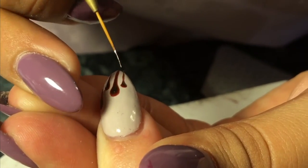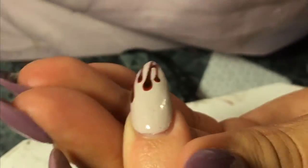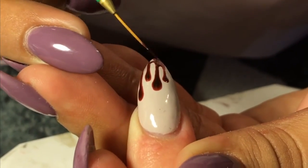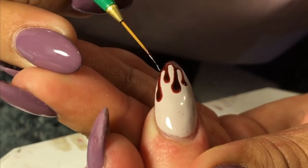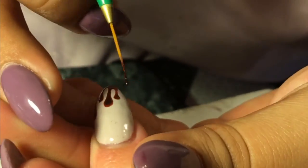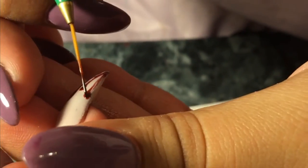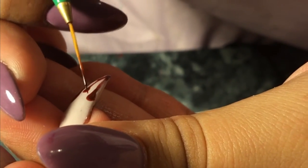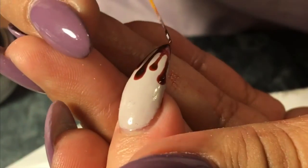This is the easiest and best way I know how to do the paint drip design. Since I'm using gel polish I like to do layers, because gel polish disperses — if you try to do the whole design at once it might start to feather out. Just make sure you're constantly curing the design before you actually finish the whole thing, and try to make it as neat as possible.